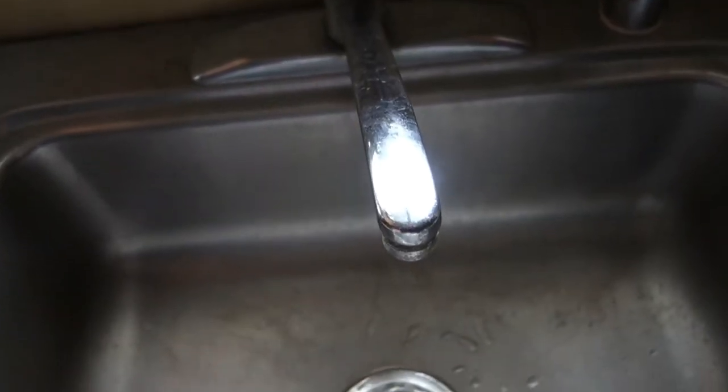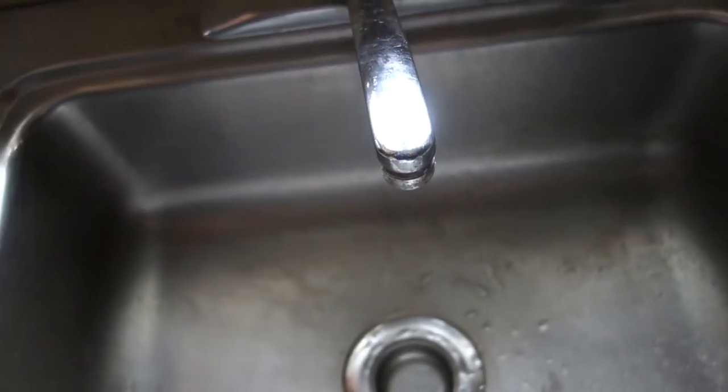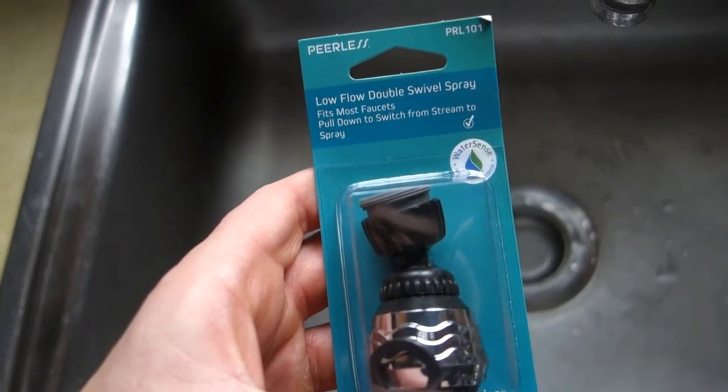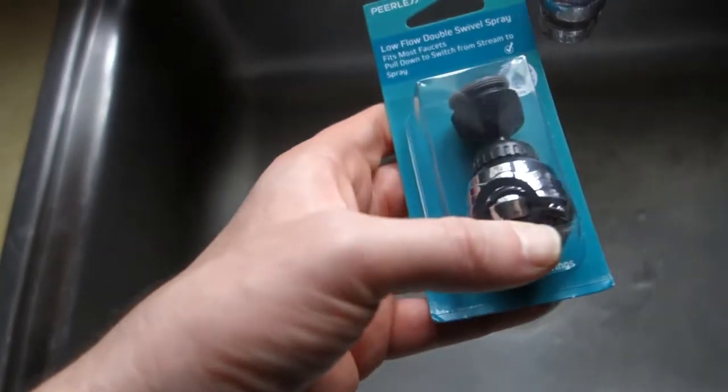We got a recession upon us, so not gonna replace the whole faucet and sink fixture just yet. Looking for a short-term solution. Found it at Walmart — we got the low-flow double swivel spray. Fits most faucets, hopefully it'll fit this one right here.